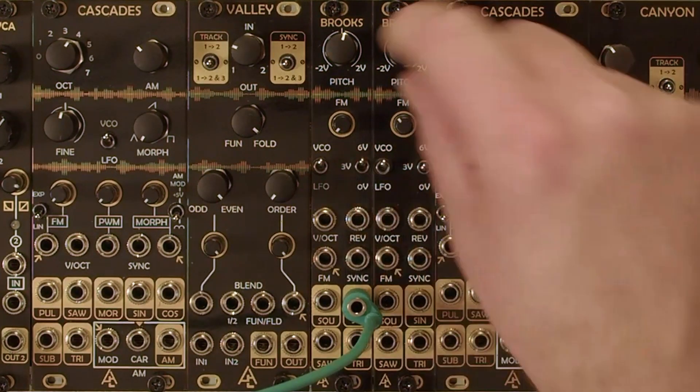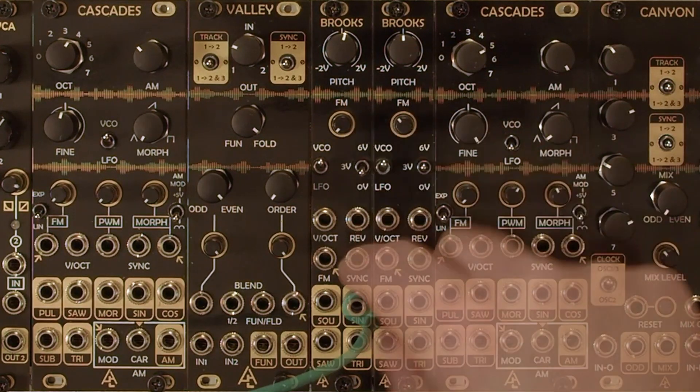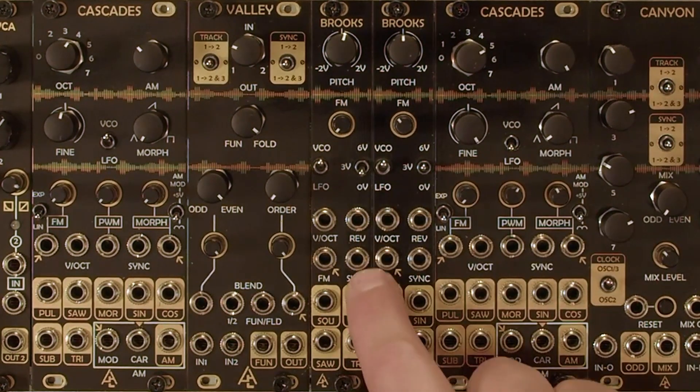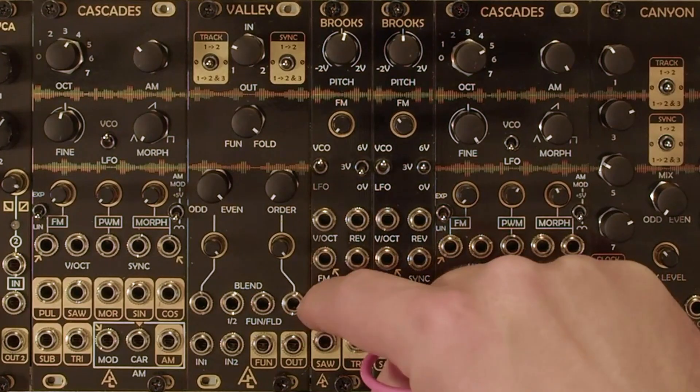A couple of other features: there's a sync input so you can sync the waveform with an external oscillator. There's also a reverse input which basically just reverses the wave, and then of course we have our one volt per octave input. We've got square, sine, saw, and triangle outputs.